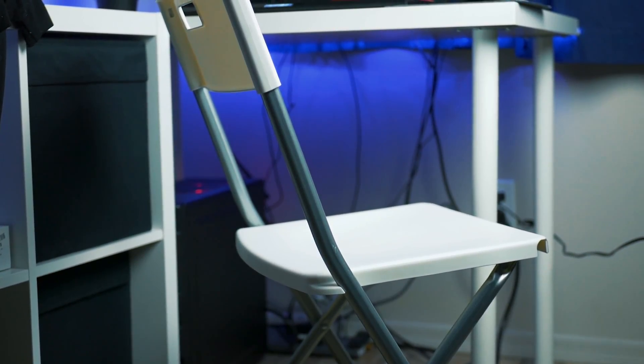Finally, for my chair, I'm using this $20 desk chair from IKEA. It's cheap but reasonably comfortable, and it looks nice and clean.